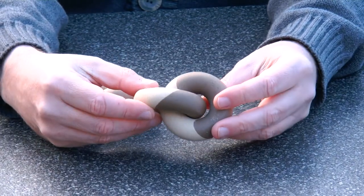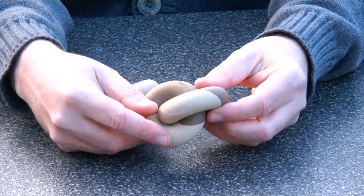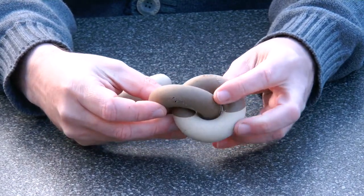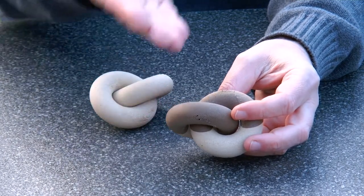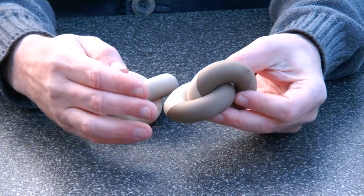I also made a variation with two colors, where I first had the printer go for one color, then pause it, and then continue with the other color. So we have birch and mahogany.